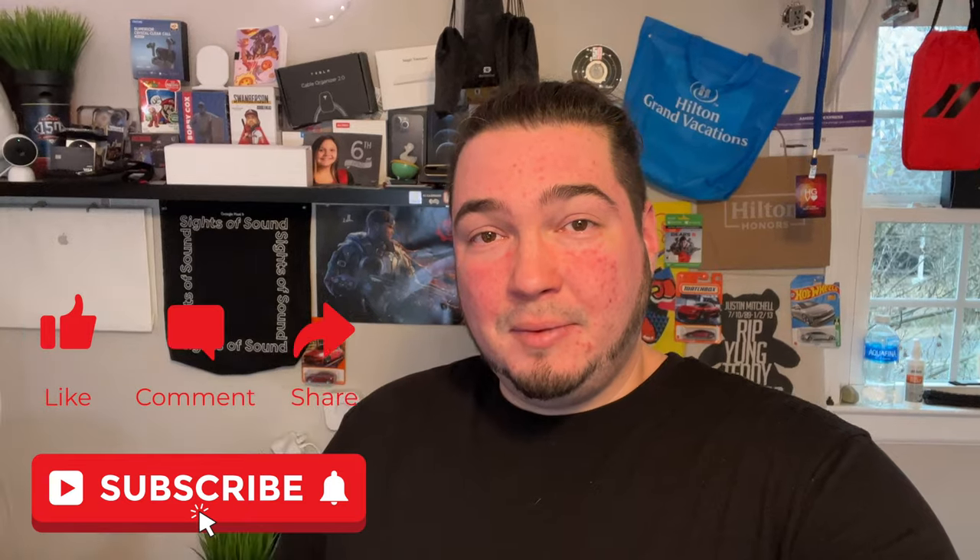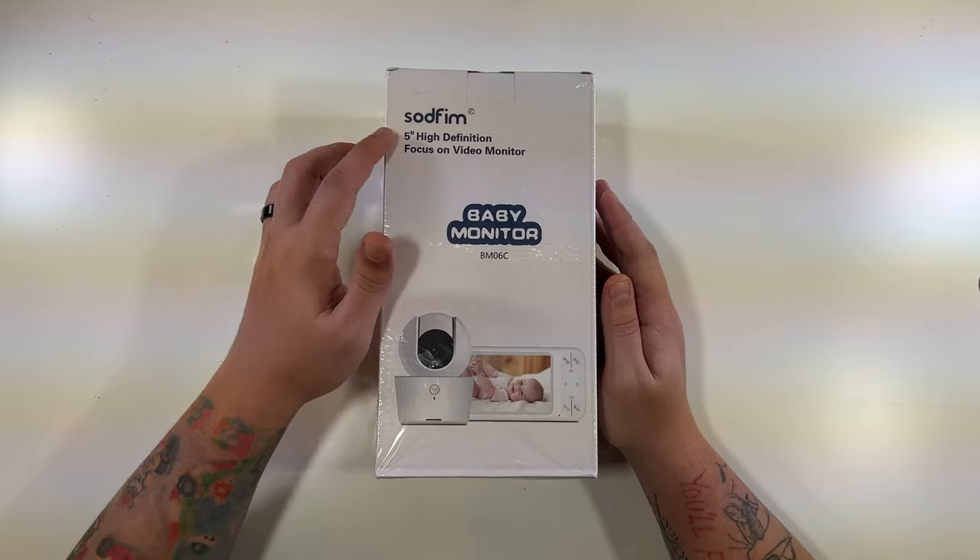All right, so today we're back with something I've made a few videos on, but it's always interesting to see the new features coming to different baby monitors. Special thanks to this company who was nice enough to send me this baby monitor that includes a five-inch high-definition display. I don't believe this goes on your Wi-Fi or anything — not 100% certain yet as I haven't got to open it. But we'll go through the unboxing process and see everything that comes inside this box, and then we'll go through any setup and pairing process so you can see exactly how to use this baby monitor. Click like, click subscribe, and let's check it out.